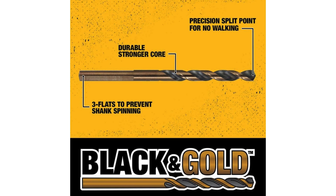Versatility is another key selling point of this set. With a range of bit sizes from 1/16-inch to 1/2-inch, it covers the most common drilling needs encountered in woodworking, metalworking and general repairs. Having all these sizes conveniently packaged in one set eliminates the hassle of hunting down individual bits or switching between multiple sets during a project.